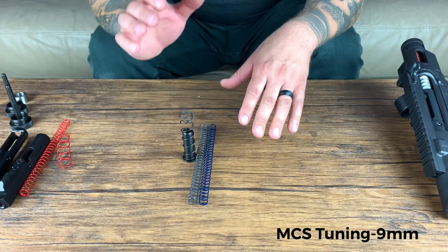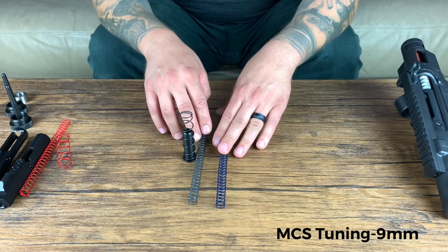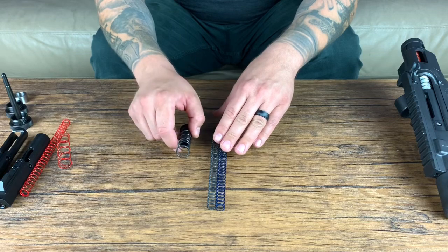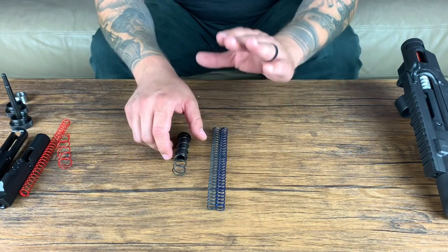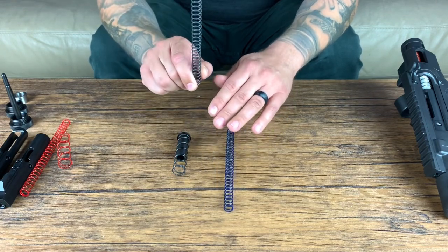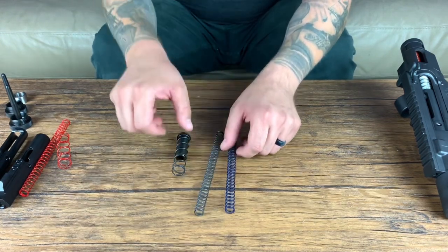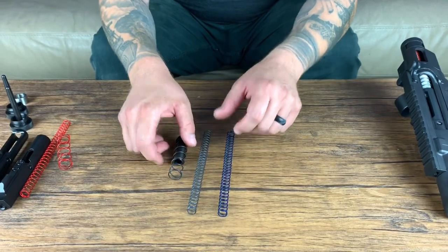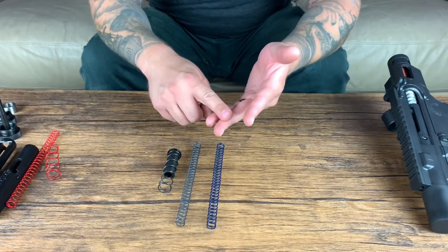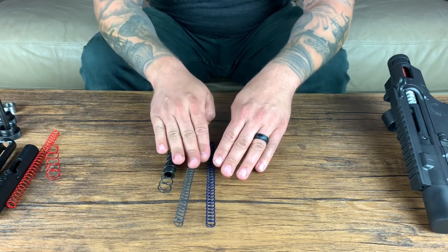For nine millimeter MCS springs in the kit, you will receive the blue medium weight spring, the black heavy spring, and the black plunger spring with your plunger. Now with pistol caliber carbines and specifically direct blowback, when you're tuning this, you want to start with the heavy black recoil spring. Do that for all your initial testing and shooting to get your system tuned up. If you run into any issues like not full ejection, not loading the next round, not getting last round bolt hold open, that's when you want to switch to the blue medium recoil spring. But start with the black.